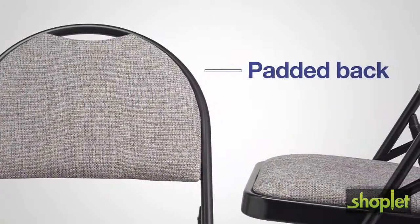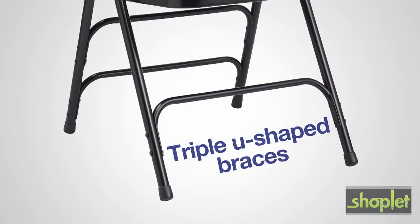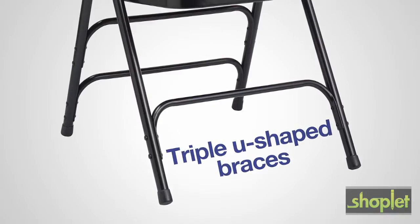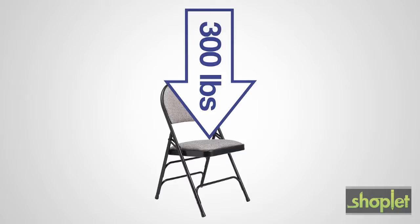The padded fan-back shaped back provides a more comfortable seating experience for the user. This chair has triple U-shaped riveted leg braces to provide lateral strength and double hinges that support up to 300 pounds.